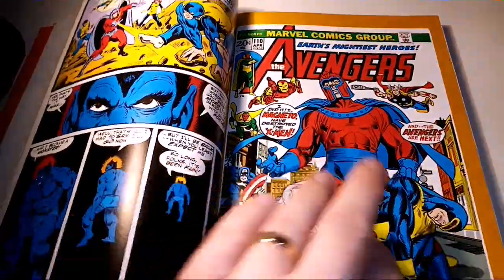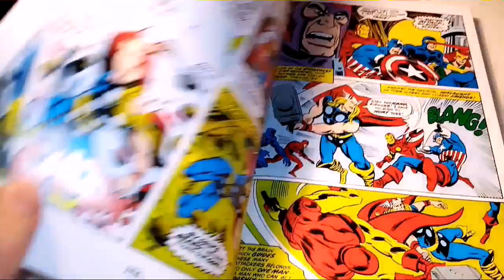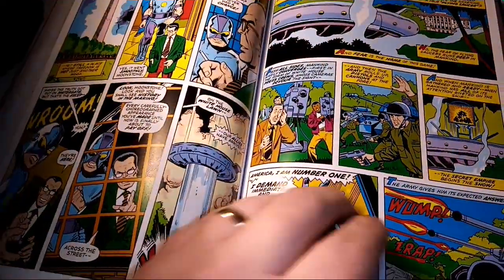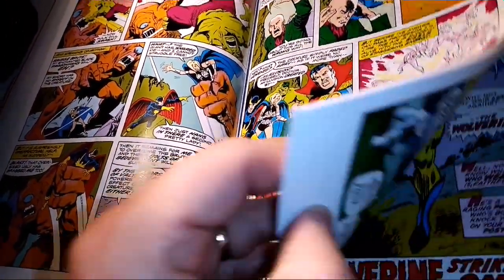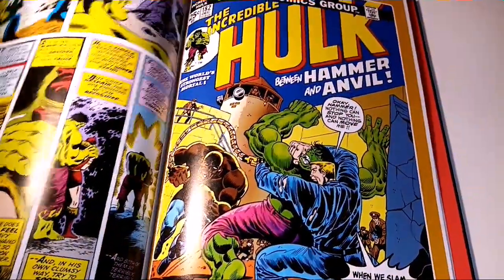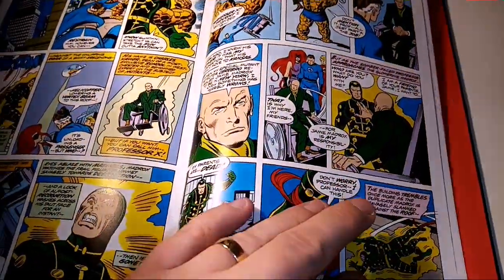I'm very excited. I can feel the crispness of the pages. There's some stuff with Magneto, Juggernaut's in there, Banshee's in there. And here is that quality story — Enter the Wolverine, with his whiskers. We've got Multiple Man as well, and from what I gather, that is his first appearance.